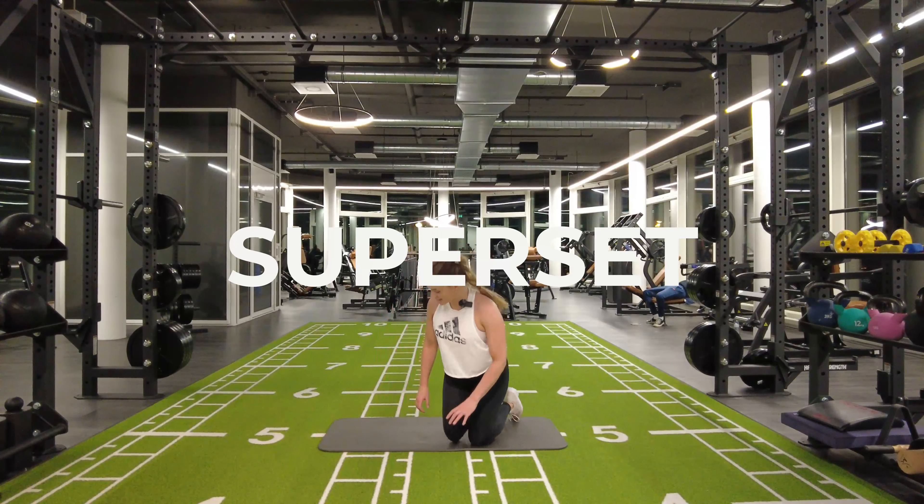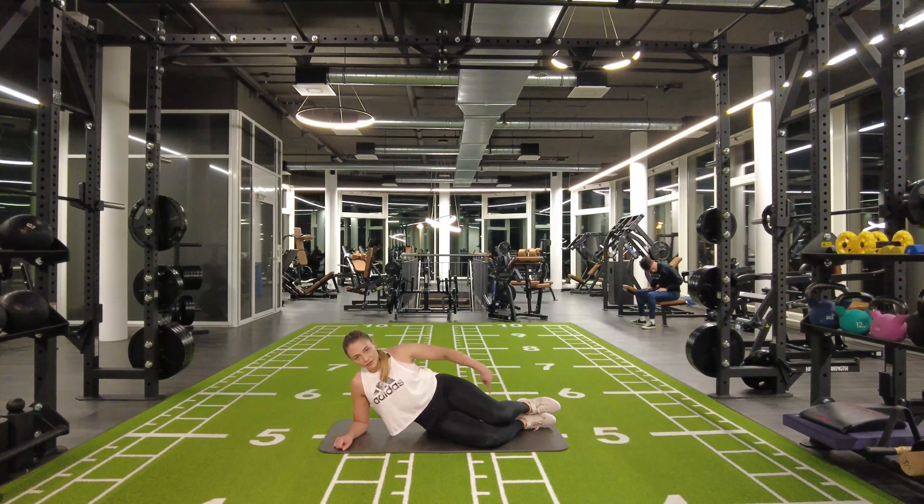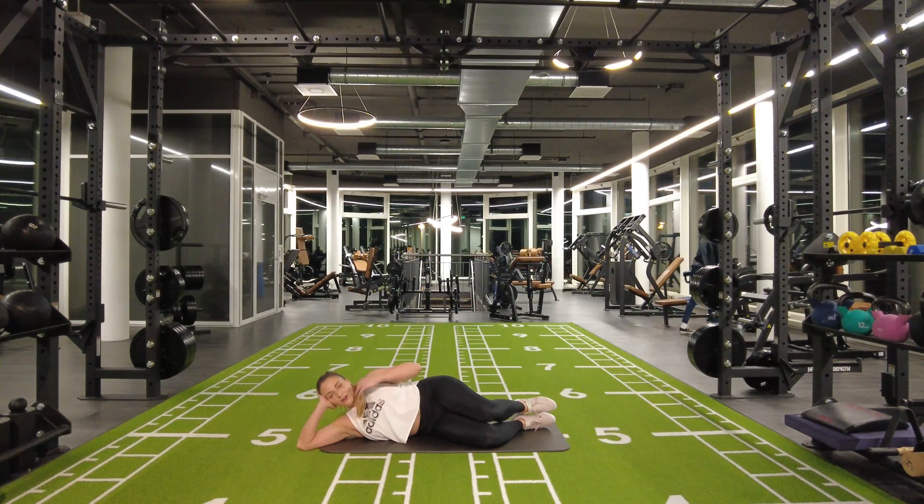A little glute superset: you're gonna lie on your side, nice and comfortable. Knees are in a 90-degree angle, feet directly below your butt. You're gonna lie like you're on holiday, balance with this hand.